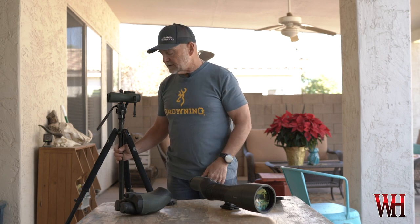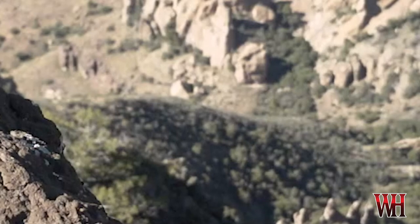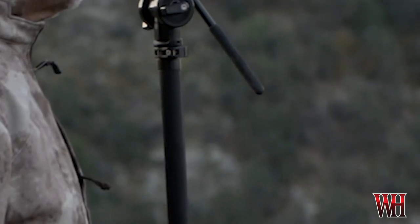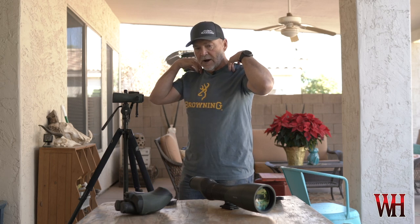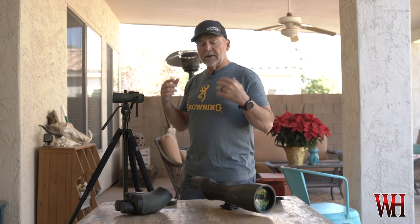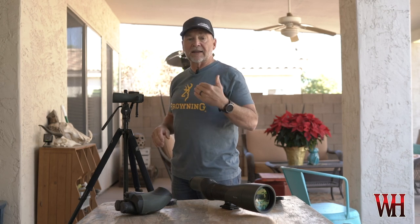When it comes to coues deer hunting, I'm not in weight-saving mode at all, so I always pack the Outdoorsman's tall tripod. What I like about it in coues deer country is that in steep situations where one or two legs need to be way down or out flat, I still have plenty of elevation and I'm not having to squirm to get under the tripod. Being able to make the tripod fit me keeps proper head position and comfort, which keeps you glassing all day.